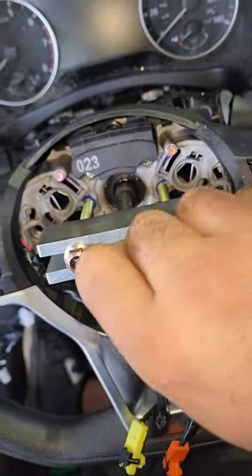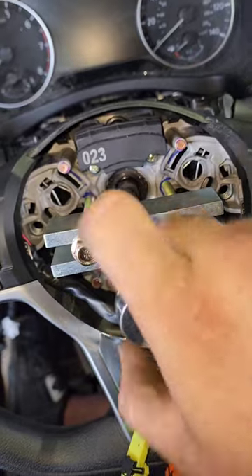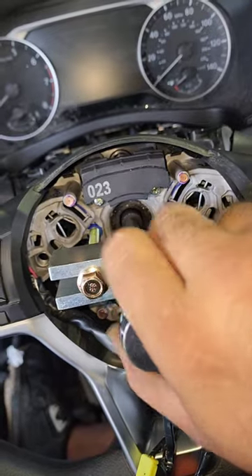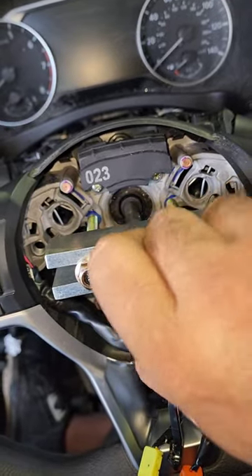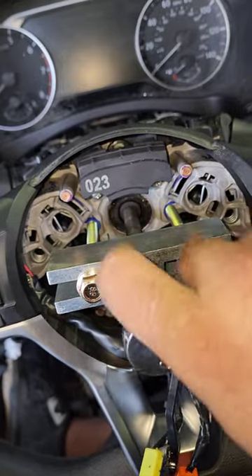I was like, you know what? Let me see if I can crank on this. And it actually freaking works. Instead of banging on the steering wheel — look, I don't even gotta use that much effort. Just wind it out, wind it down, wind it out, and the steering wheel should just basically — y'all saw that?